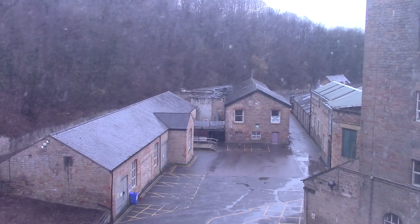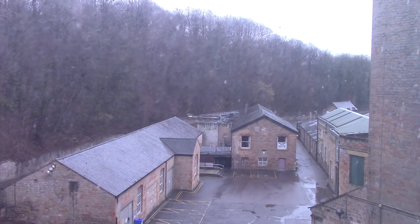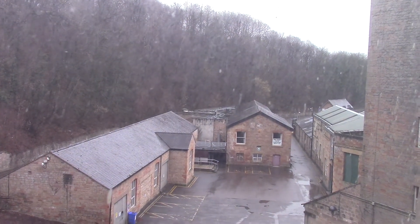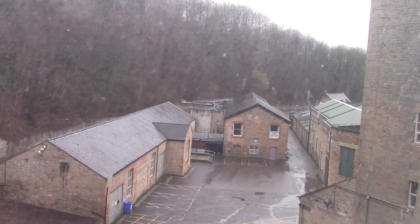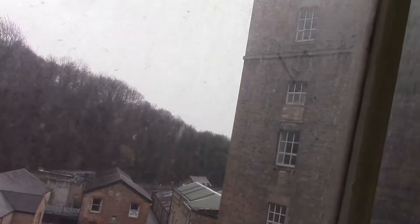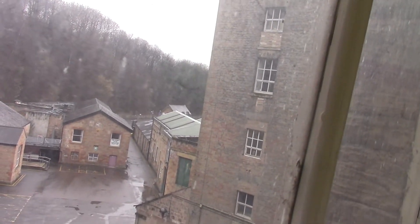One thing about being at a nice place like this is we've got a really good view from the window. You'll see there are some of the outbuildings associated with the mill. The mill is an absolute huge place — you can see part of the main building there that sticks out. Absolutely massive place.